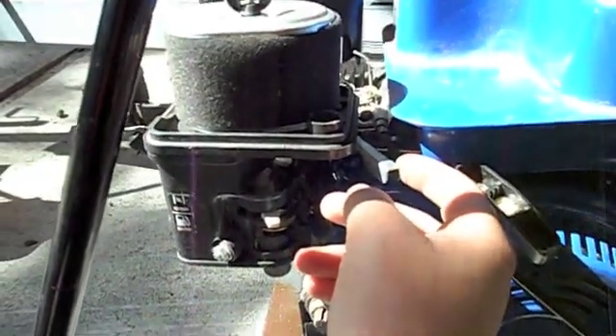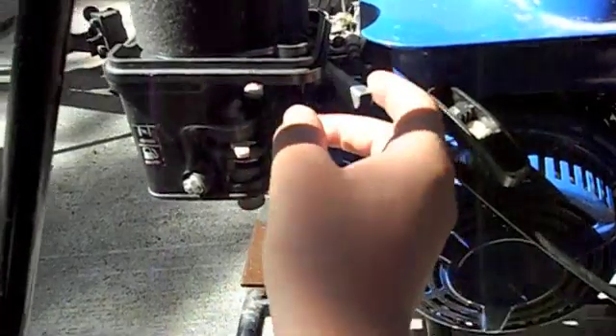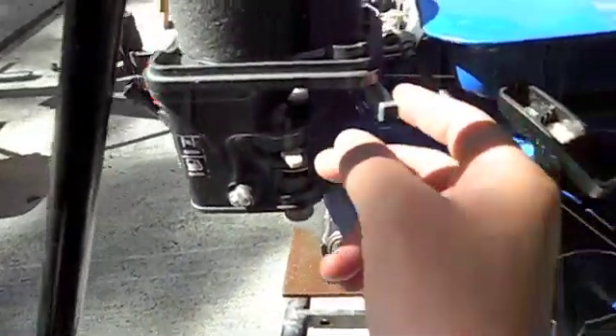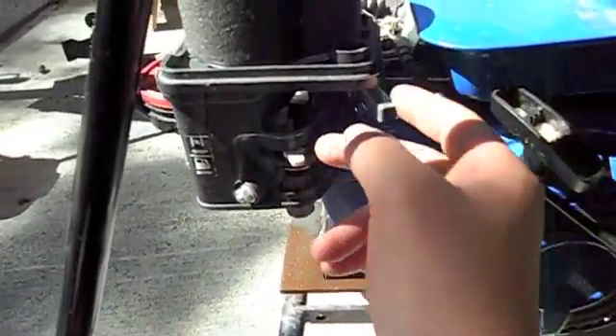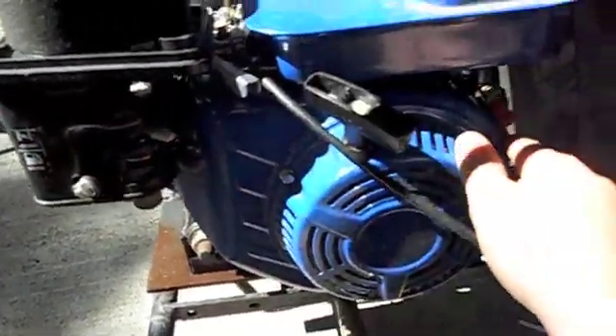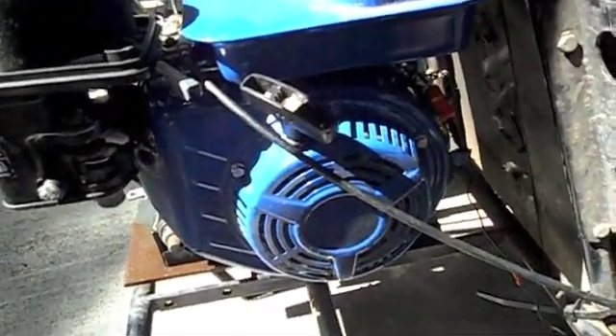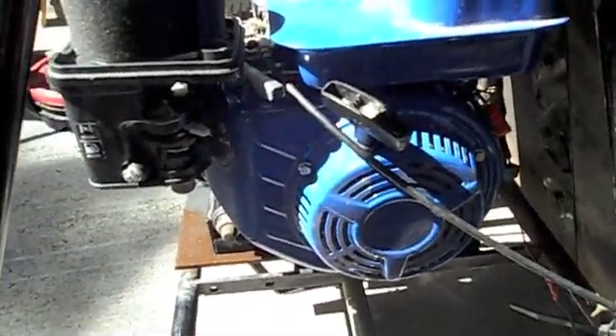First pull. Normally the first time I'd start this thing it wouldn't run — I couldn't do this. It wants to go really bad right now. Sometime I'll get a video of me driving it. It works pretty good. Anyway, that's how you change a main jet.